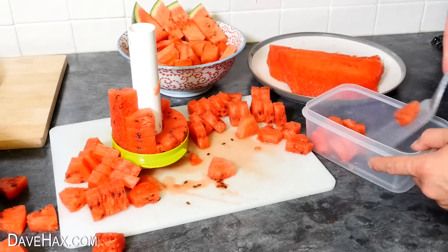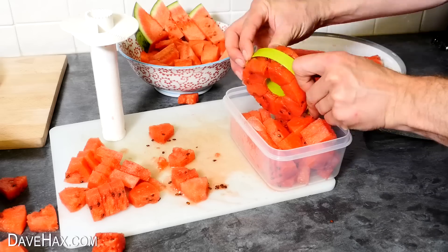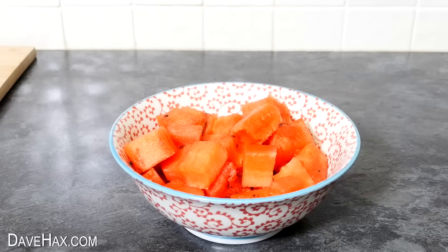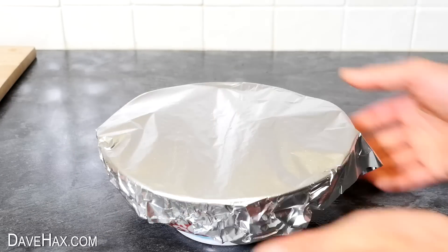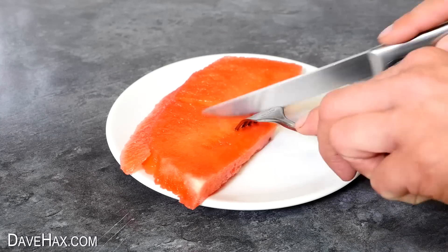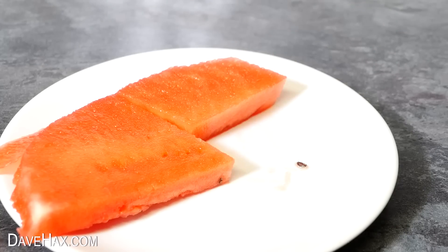Well, I certainly don't waste any. You can of course put some into a container and store it in the fridge for a day or two. It's great for snacking on, or maybe having with your breakfast, or make a fruit salad. I just covered this bowl up and put it in the fridge too. As I'm filming, I usually eat quite a bit of it as I go. It just smells and tastes so good.